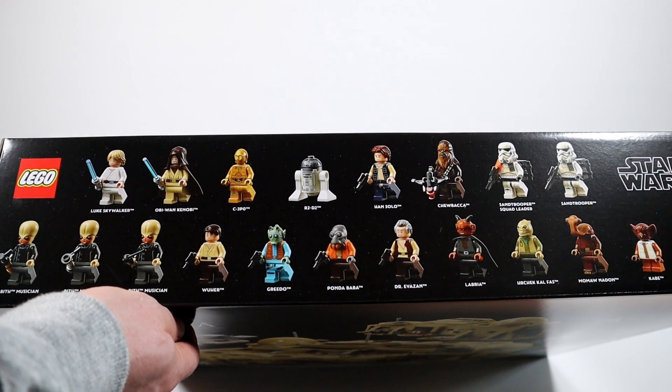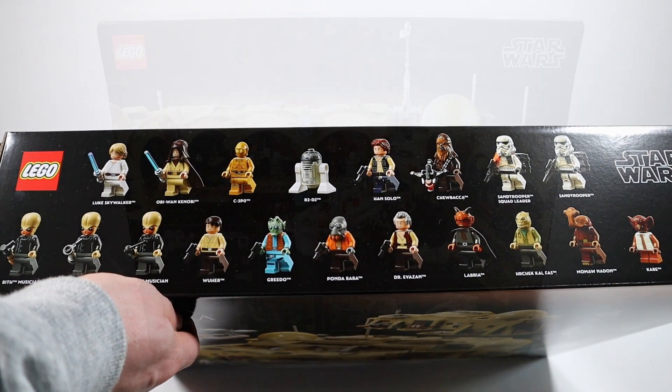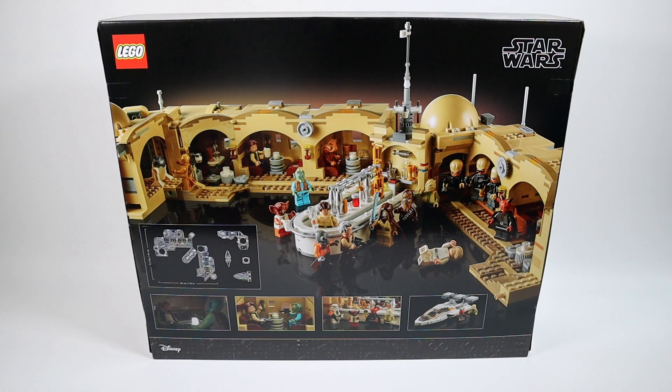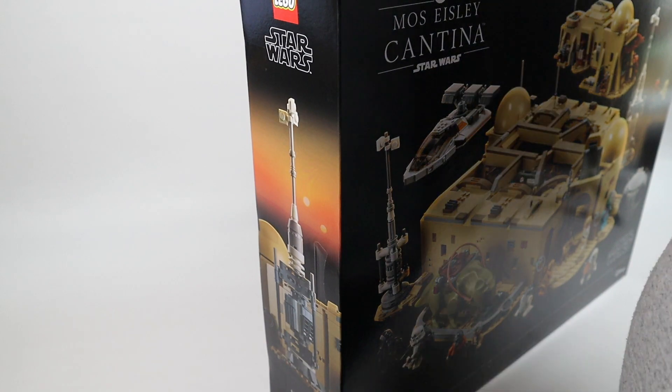On the top of the box, as per usual, we've got all the minifigs lined up with their names. Looking at the back of the box, they've got the Cantina all opened up, there's also a diagram showing an overview of the set and all the pieces, and a couple of scenes lined up along the bottom. That's a cool looking box, I like it.